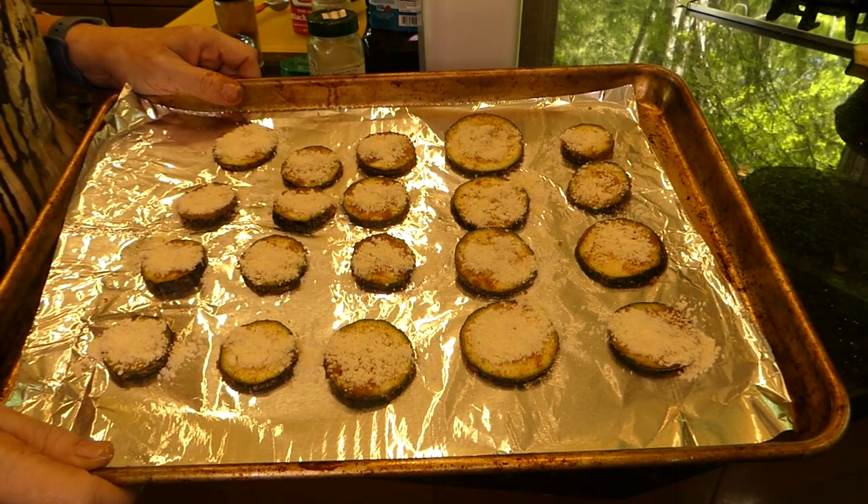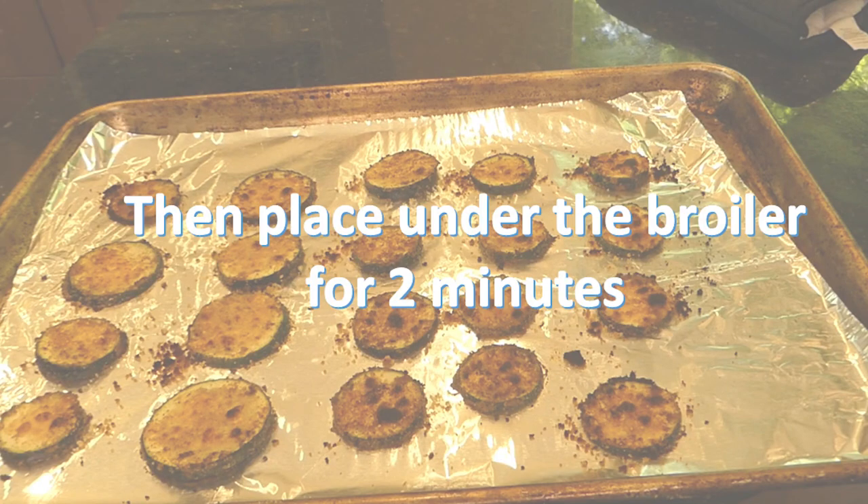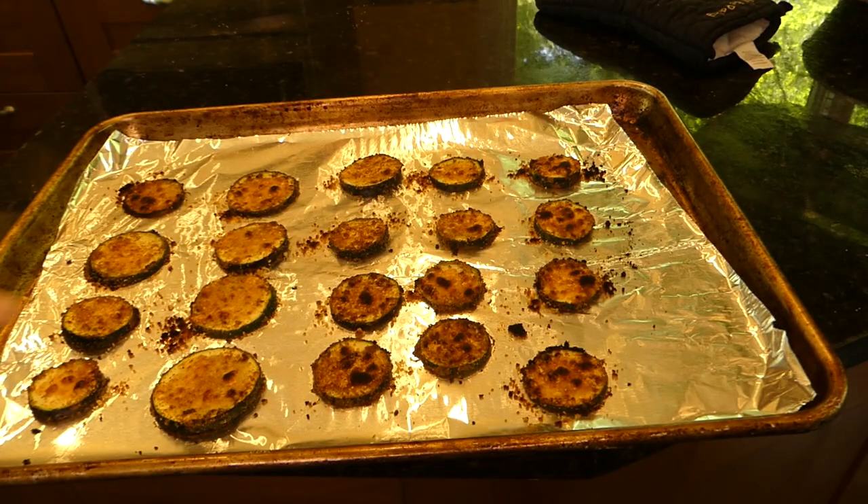Now we're going to stick it in our 450-degree preheated oven for five minutes, and then place them under the broiler for about two minutes. Now if you have an air fryer — the kind that is more like a toaster oven — these are really easy to make in that, and easy to get that broiled cheese finish. But my air fryer is just the normal kind. Here it is now — can you see it, kind of crispy?